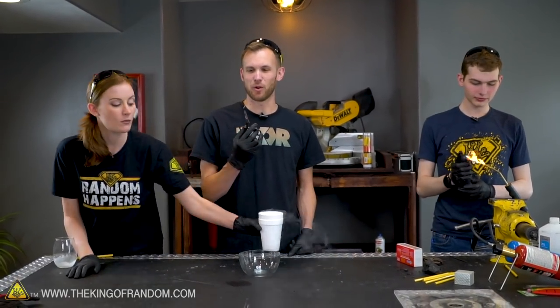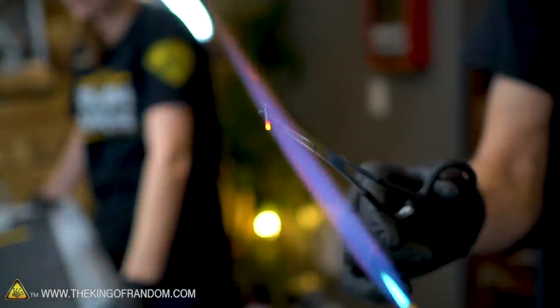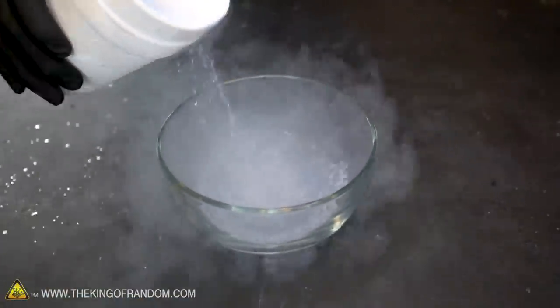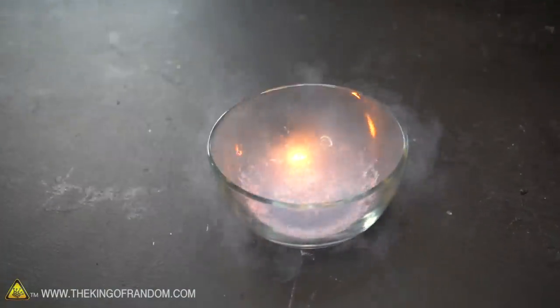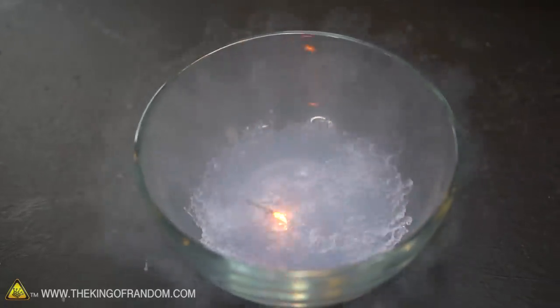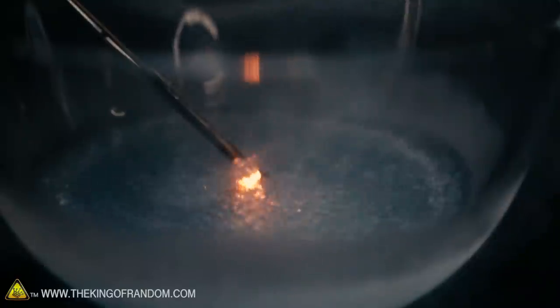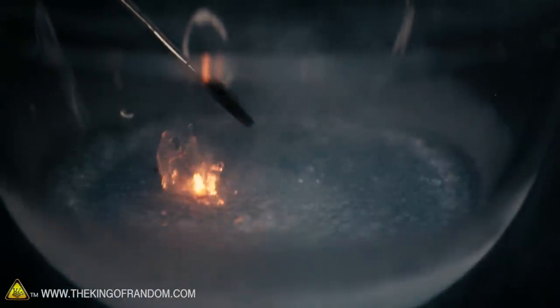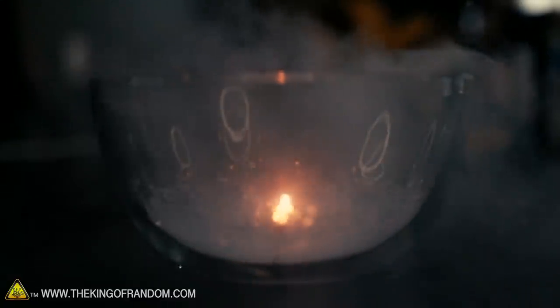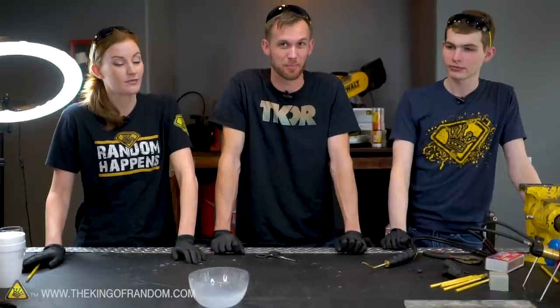Next up we have our slightly more ordered form of carbon: graphite that's been pressed together into the shape of a pencil core. We broke a piece out, and we're going to try to burn this, drop it into the liquid oxygen, and see if there's anything different about it than the charcoal. It's not really doing as much as I thought — maybe it wasn't hot enough. It's bouncing around, still reacting, but it went out. We didn't get any reaction out of the graphite. It's possible our torch wasn't hot enough, or the configuration of graphite from a pencil is maybe a little bit the wrong formula, but there is one more type of carbon that we want to try.